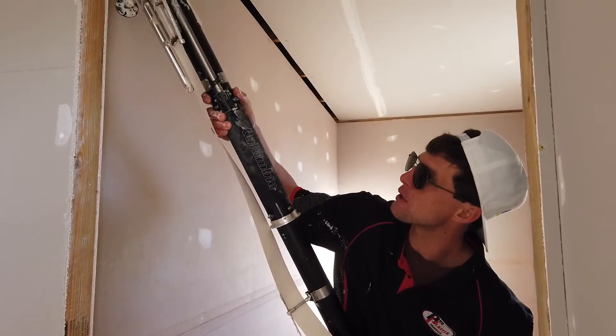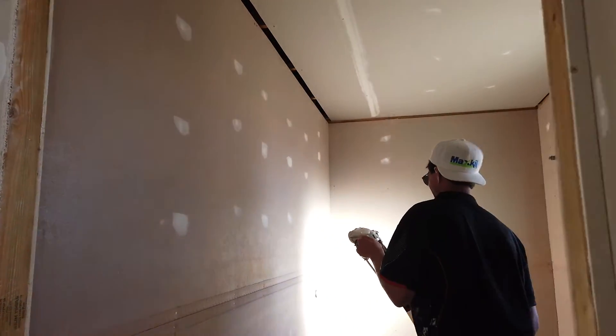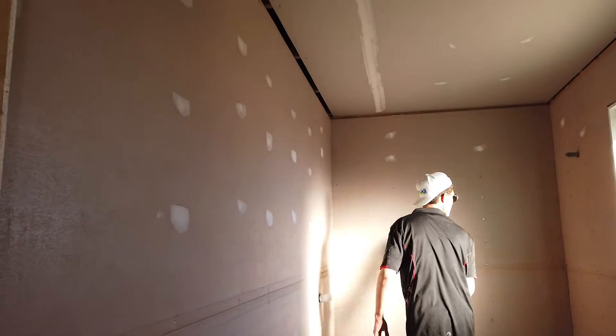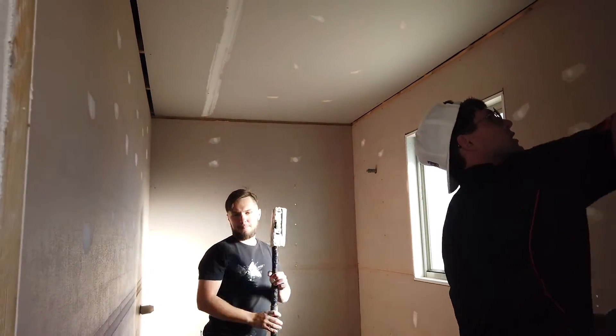I hope the YouTube viewers are enjoying this little piece of madness. Above the shower — everything top to bottom and end. Everything top to bottom. Okay.